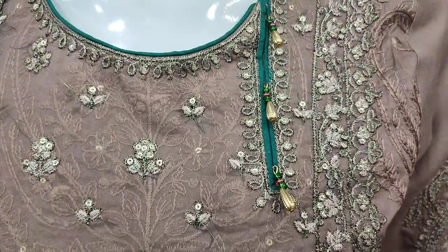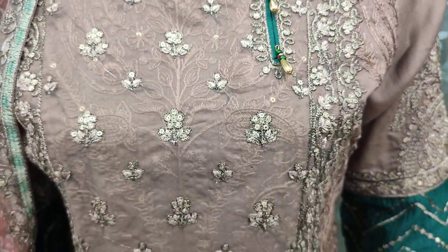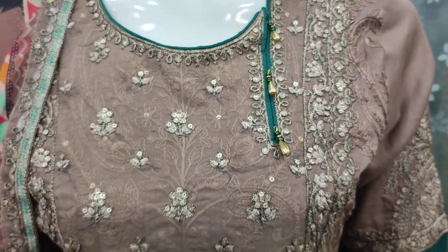This is the stitching style. Embroidered front. This is the sequence stitching.